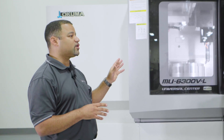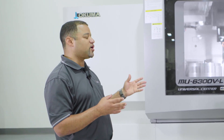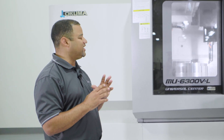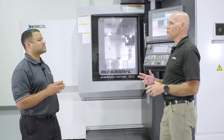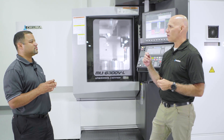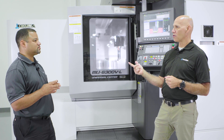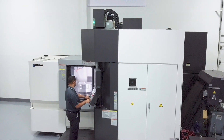You can set your part up anywhere on the table, run your probing cycle, let it set your zeros, and then run your program. And from part to part, you repeat it — there's no lengthy setup from part to part indicating your part in. You just hit the button and go. This allows us to program the part from part zero, set it up to part zero, and let the machine do all the work in the background without machinist intervention.